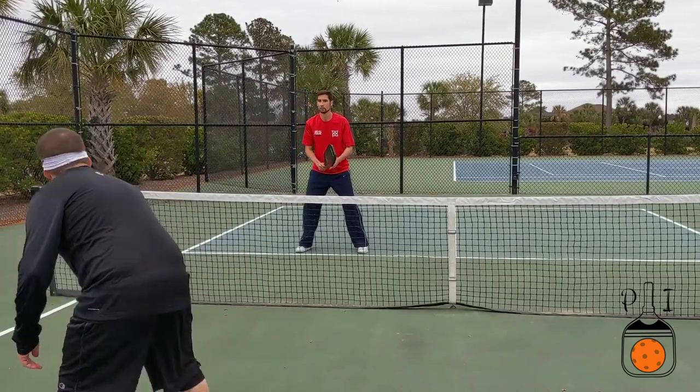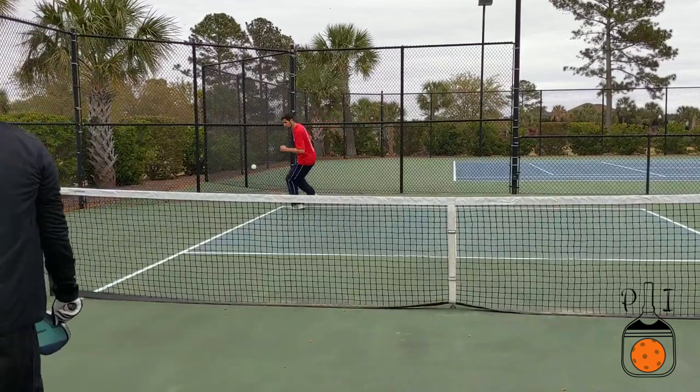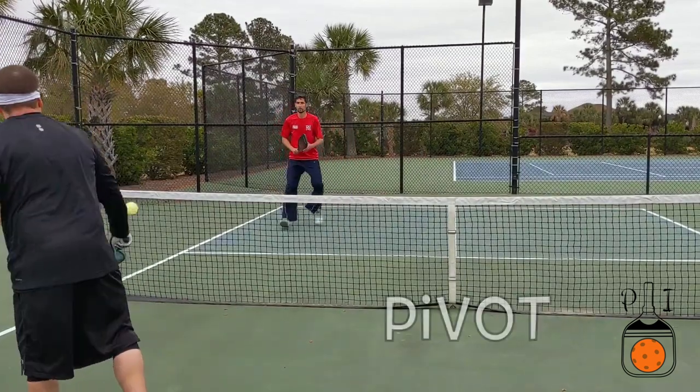Backpedaling is dangerous. It's easy to fall and hurt the back of your head. This is why the first step for defending the lob is always a pivot.